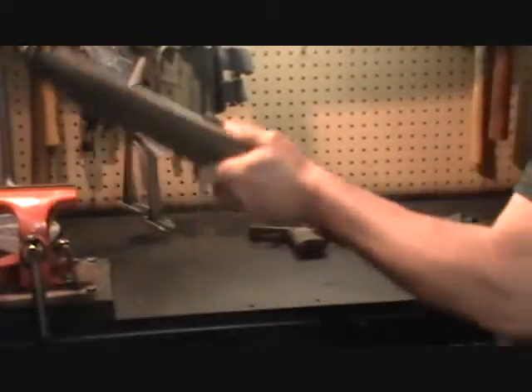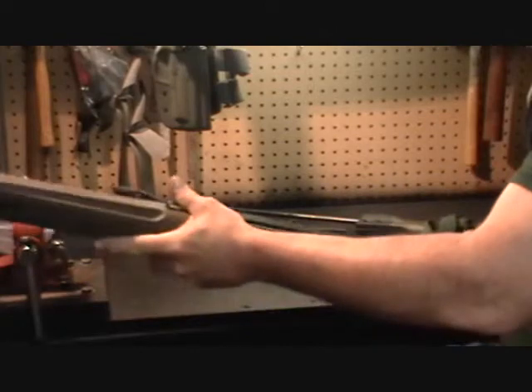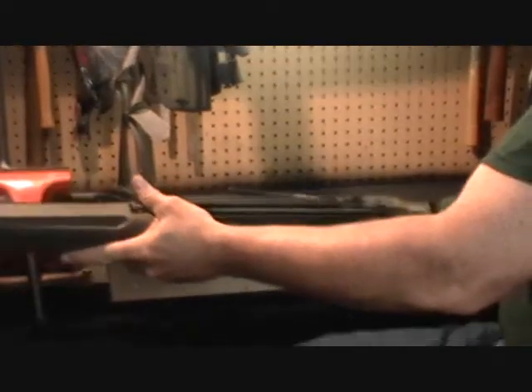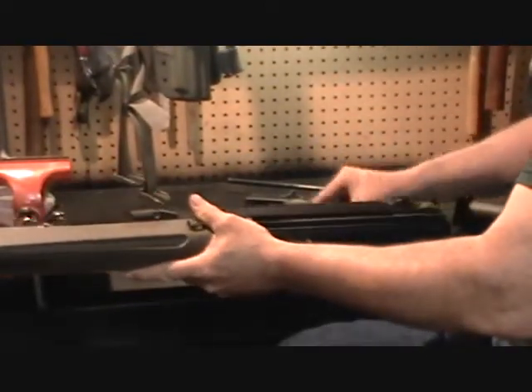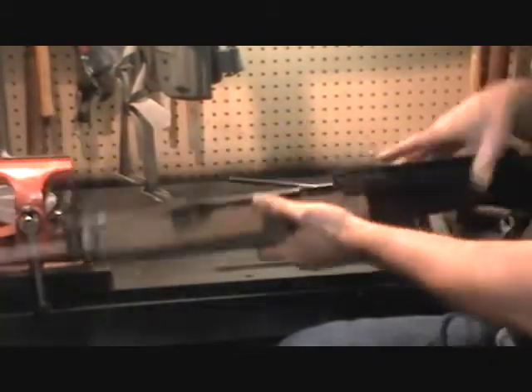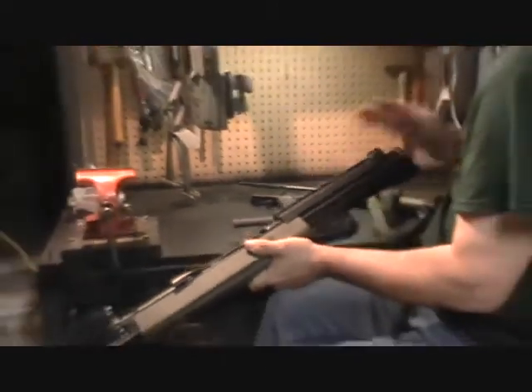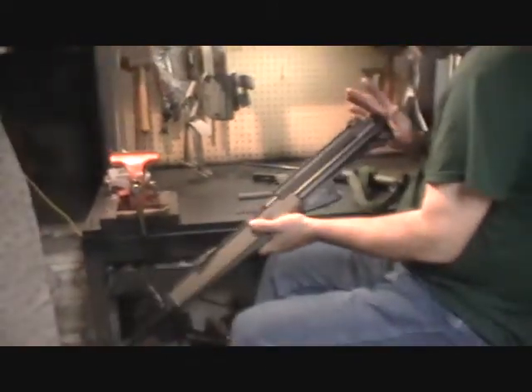Next thing we want to do is pull the bolt assembly out. Pull the cocking handle to release it, tilt back on the receiver, and let the bolt assembly come out of the receiver of the rifle. Push the cocking handle forward. This completes the field strip for the basic rifle into its four — or five subsections, counting the magazine.